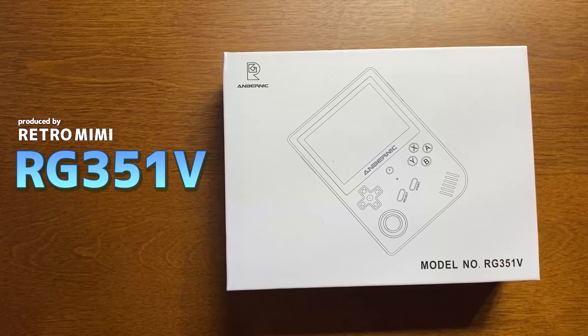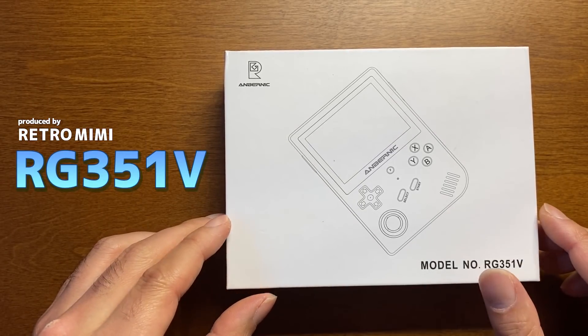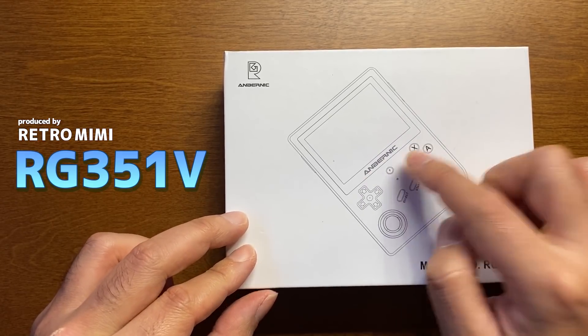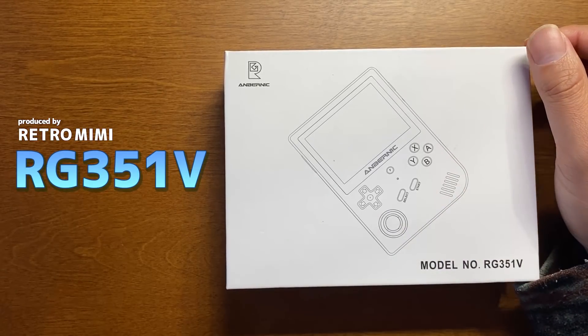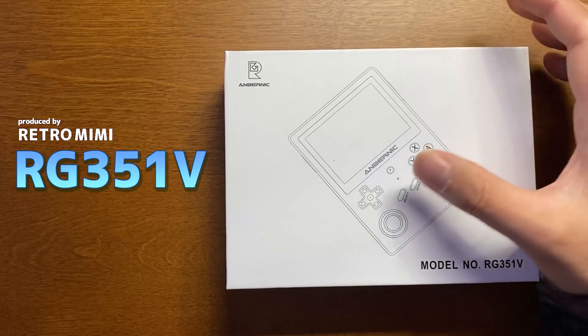本日ご紹介するのはRG351Vです。こちら海外ECサイトのレトロミミさんの提供でお送りいたします。本当にいつもありがとうございます。アンバーニック社のゲーム機になります。アンバーニック社というとRG350で中華ゲーム機器の第3次ブームを呼び起こした、全ての先駆者ですね。